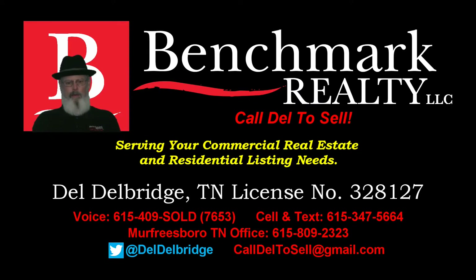If you have real property to sell in the greater Murfreesboro Rutherford County area, call Dale to sell at Benchmark Realty: 615-409-SOLD, that's 7653, or 615-809-2323.